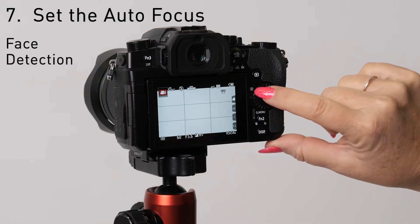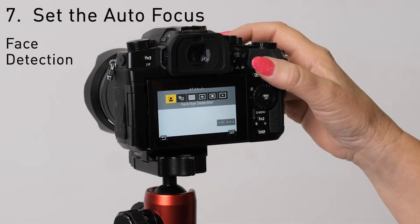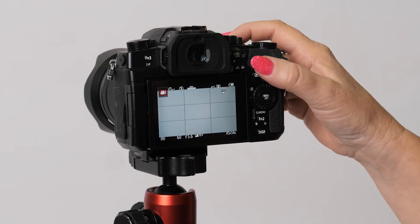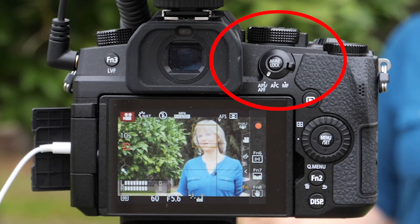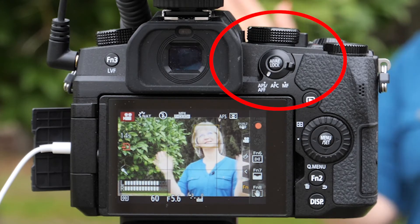One last thing — make sure you press here to choose Face Detection Autofocus. Since I'm not moving, I chose AFS, but if you're photographing moving subjects you should probably put it on AFC. That's on the little dial right next to the viewfinder.